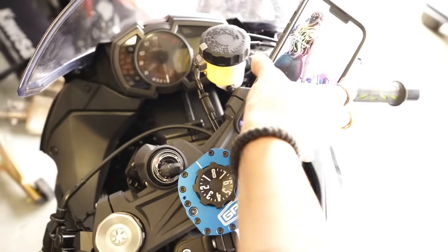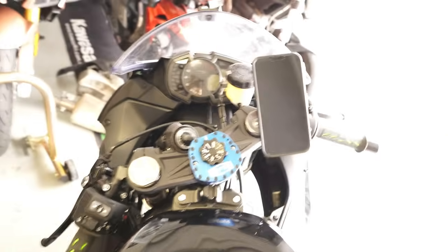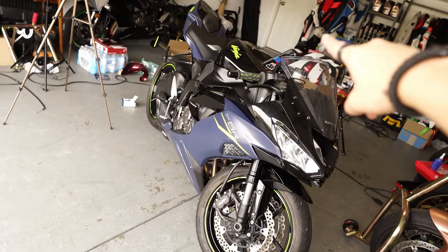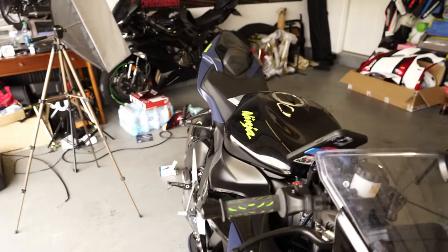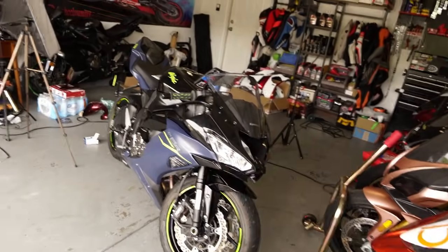Here is what it looks like, and I'll just put it on the mount one more time — there you go. All right, so this is it for today. I hope you guys liked the video. I'm going to go take it for a ride now and test out the GPR and the Quad Lock phone mount. I'm going to take my Insta360 camera with me so you guys can take a look as well. Thank you!